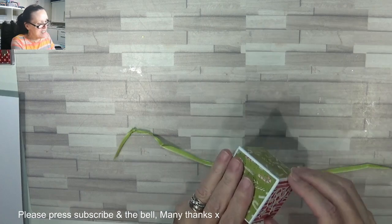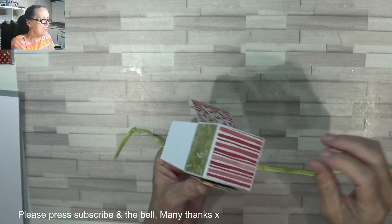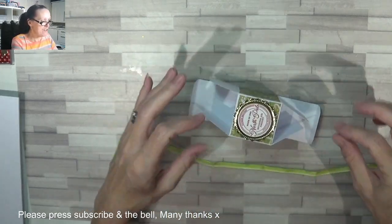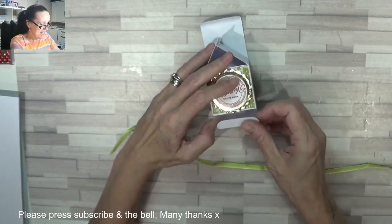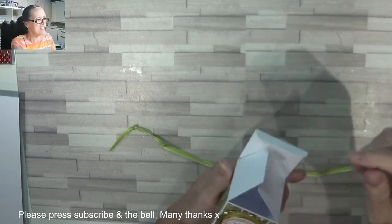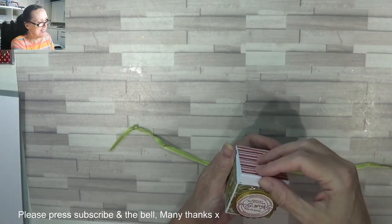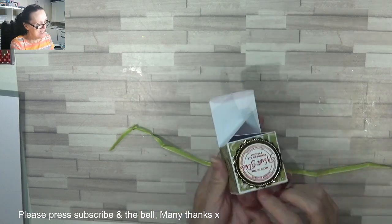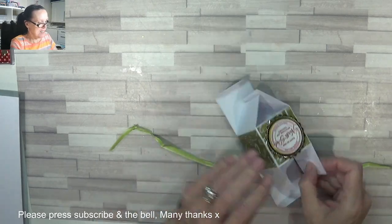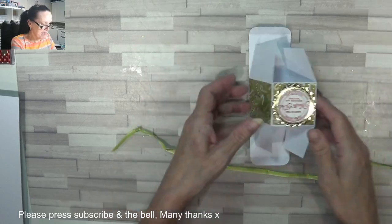It opens up on the top and on the bottom, so whichever way — say you did your Advent and you had it with your numbers on — you could open it from the front, and you could then refill it from the back. I like that. And not only that, they store flat for storage as well.